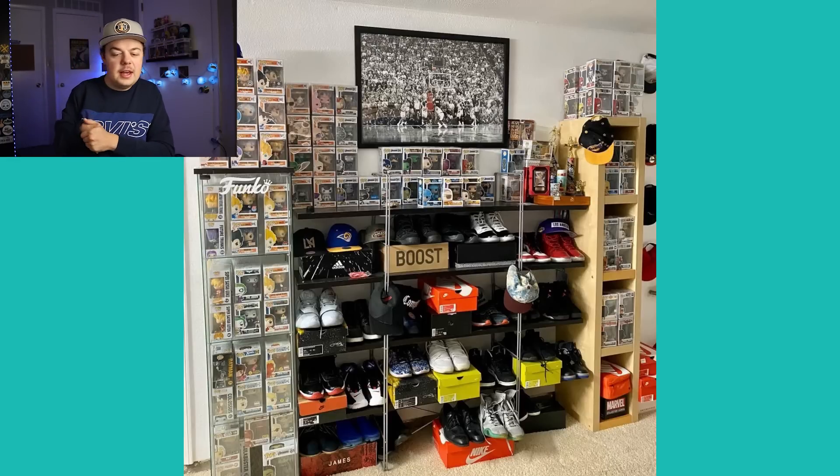This one looks like it's from a sneaker head — this is Juan, I think he sent this to me on Instagram. He has some cool cases and it looks like his pops are mixed in with his sneakers. He has a glass display case as well as what looks like a wooden bookshelf kind of thing. One thing I noticed is he has a picture that I think is Michael Jordan hitting the game-winning shot against the Jazz in the '97 or '98 Finals — a little bit of a sore spot, but cool picture. I like the way you have your pops displayed, Juan.